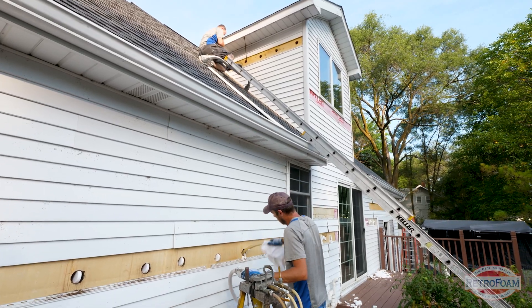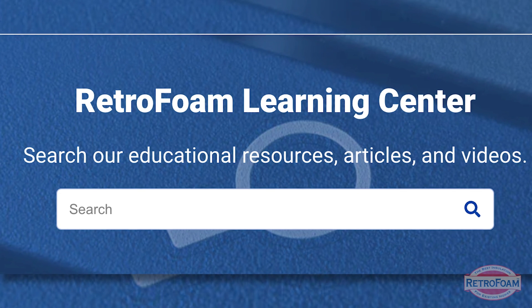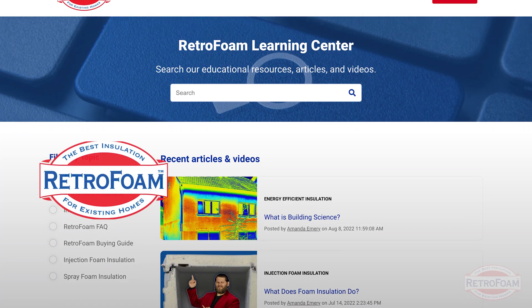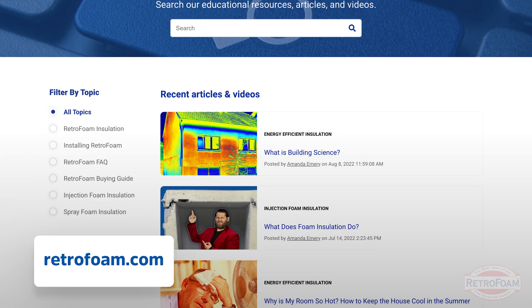Here at Retrofoam we specialize in insulating existing exterior walls, but on our learning center on our website we cover a ton of information on attic insulation and everything building-science related. Do yourself a favor — check out the link in the description, go to our learning center, and learn more today. This is the professor of foam reminding you that building is a science.